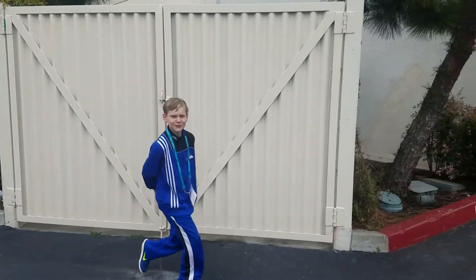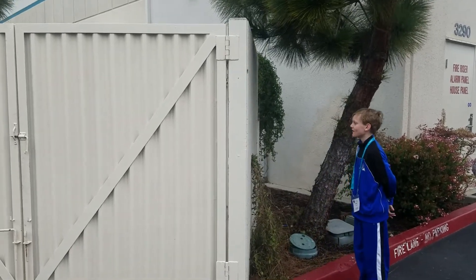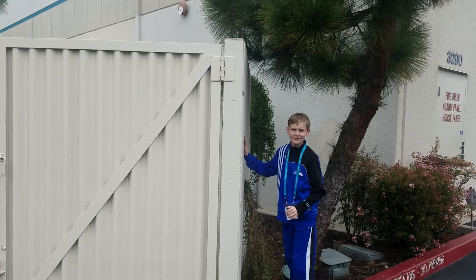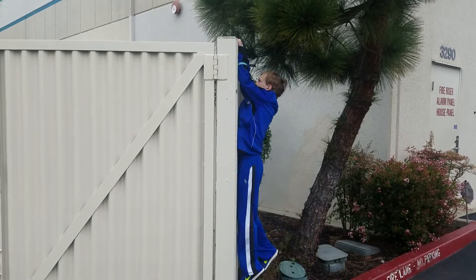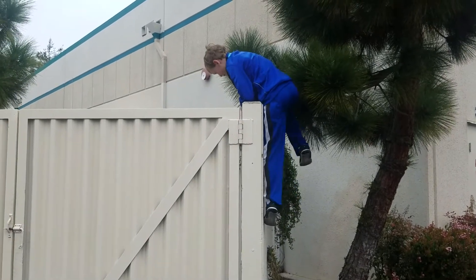Welcome to Parkour School, where we're going to train you how to climb. First step, look at the wall. Next step, because I'm 62 pounds, it's very easy. I jump, grab on, go up.